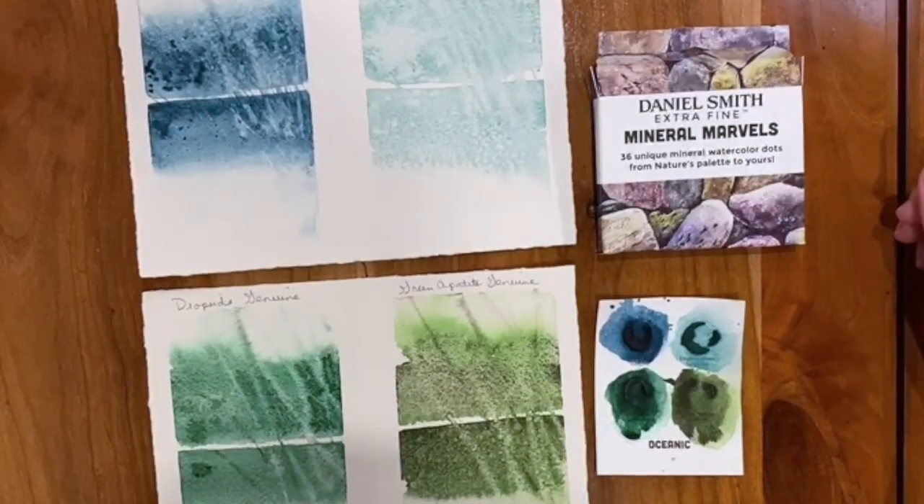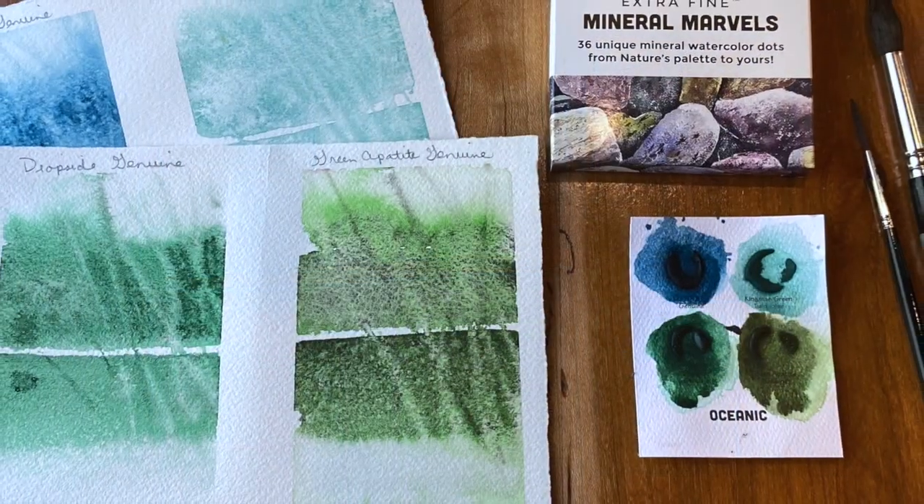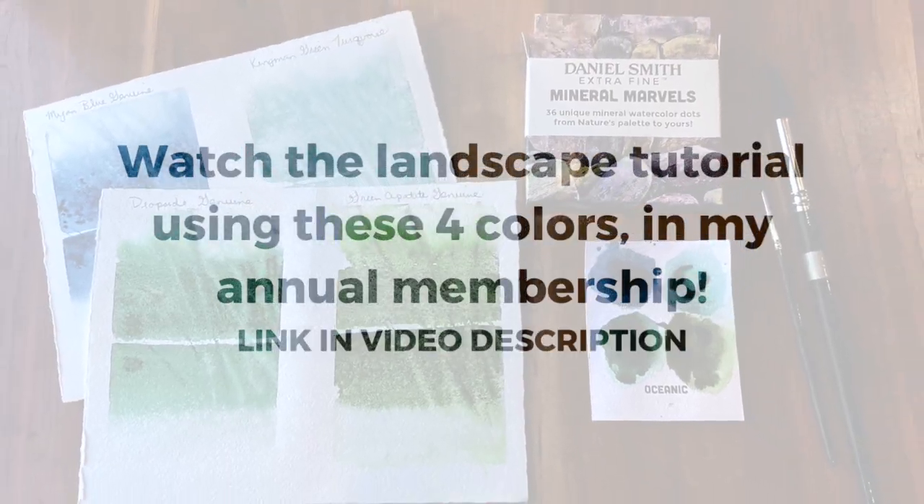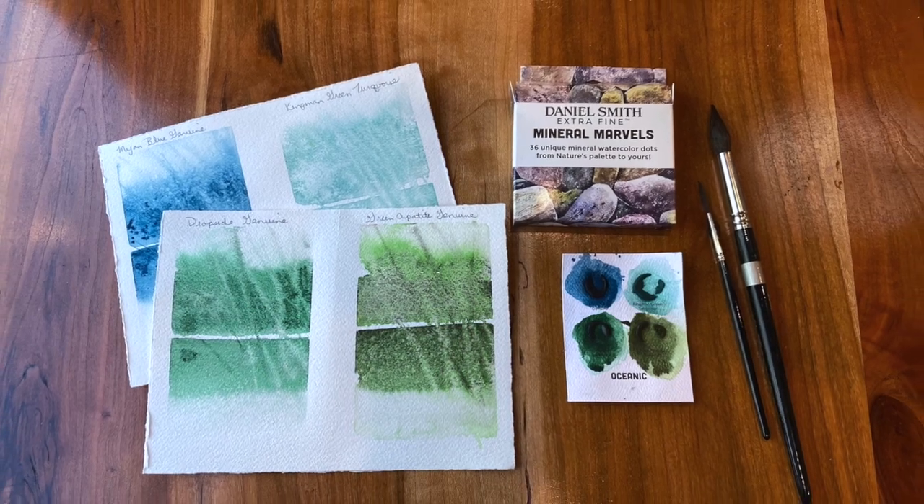I hope you enjoyed this. Give it a try, and let's move on to the next color block.